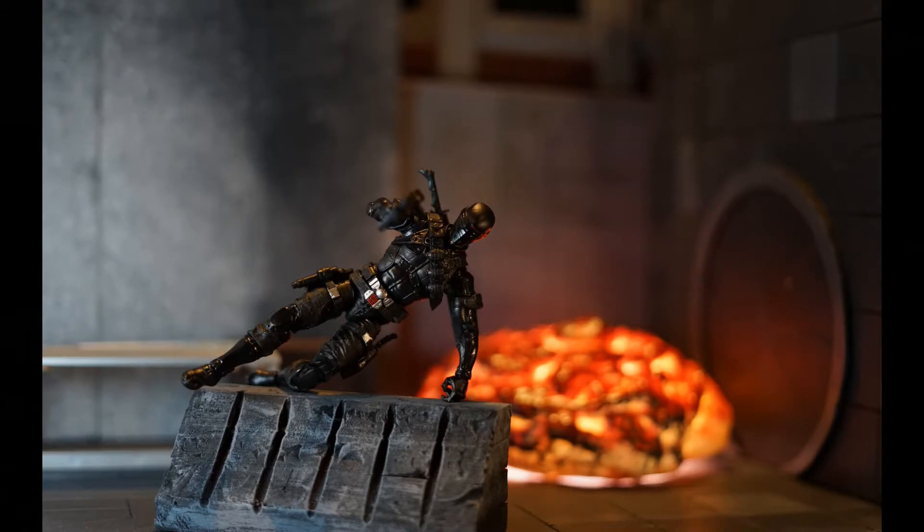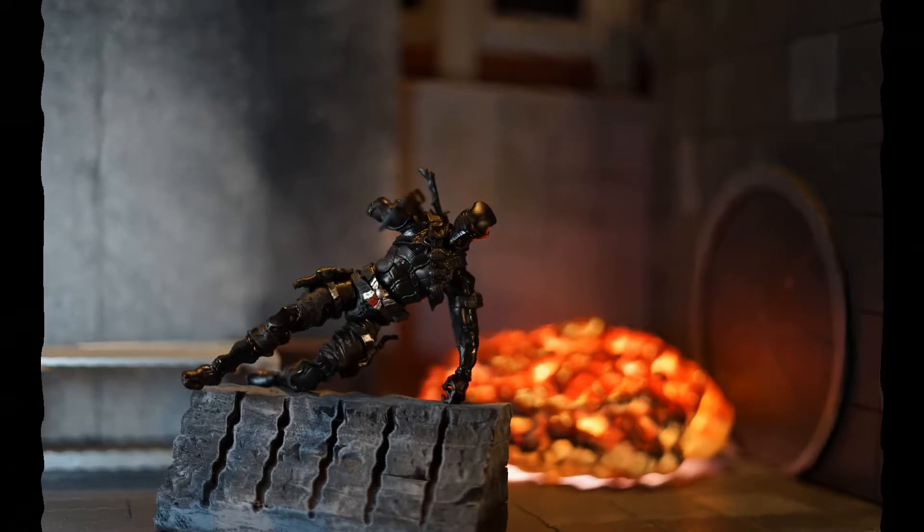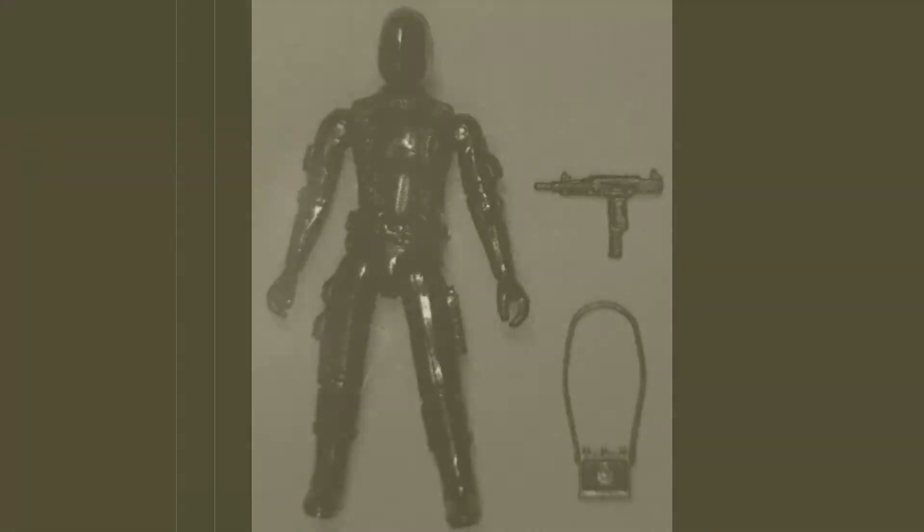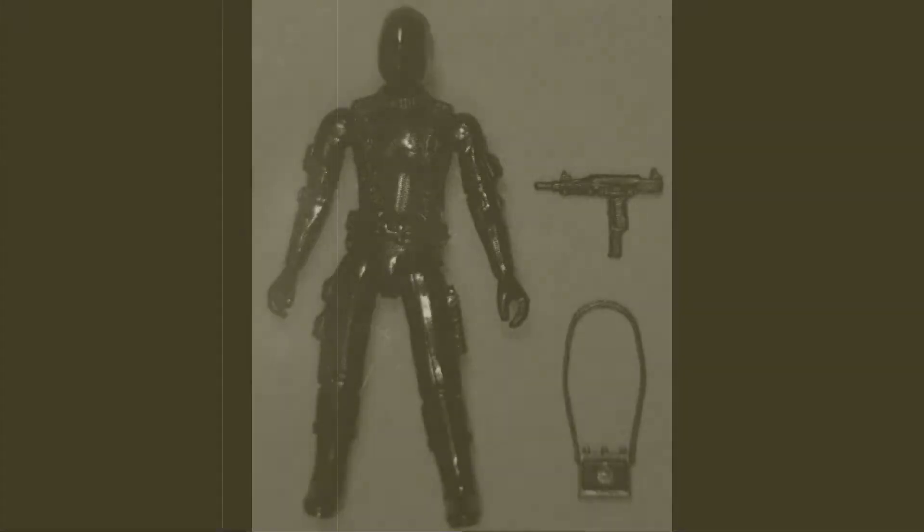He is an awesome figure, but I believe Snake Eyes deserves a quick peek at his history. The year was 1982. Hasbro wasn't quite the toy giant that it is now. It released a series of action figures based on a toy from decades before called G.I. Joe. Snake Eyes was one of the original figures in the release, using parts from other characters. And in order to save money, by eliminating the need for a face sculpt and using all black plastic, Snake Eyes was born.